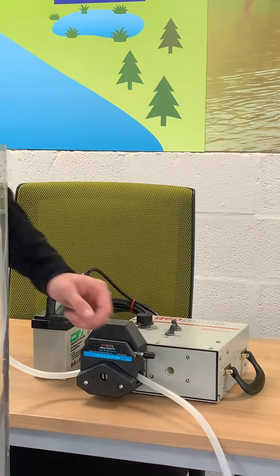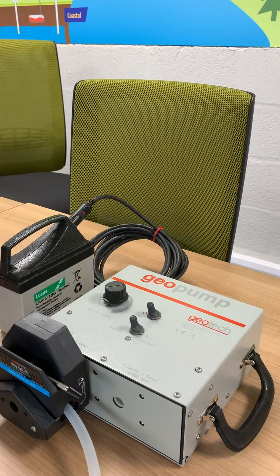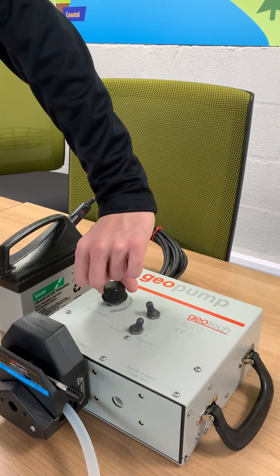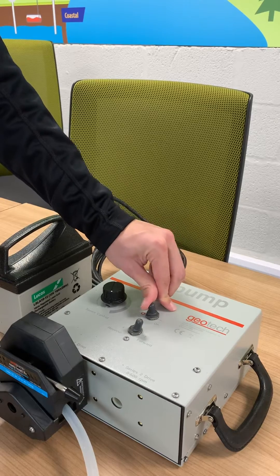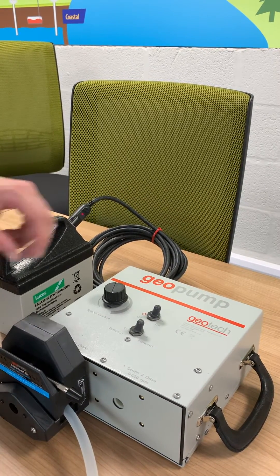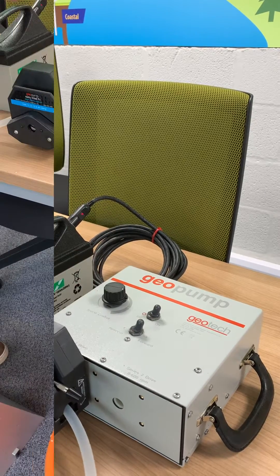This also means that you can pull a sample up from any depth, provided your water level remains within suction depth. This is usually 8 metres below ground. As long as the water level doesn't sink below that, you should be able to get the sample even if you're sampling from 50 metres.